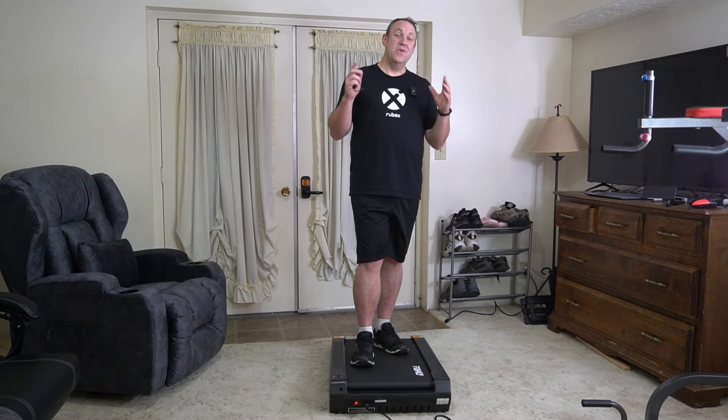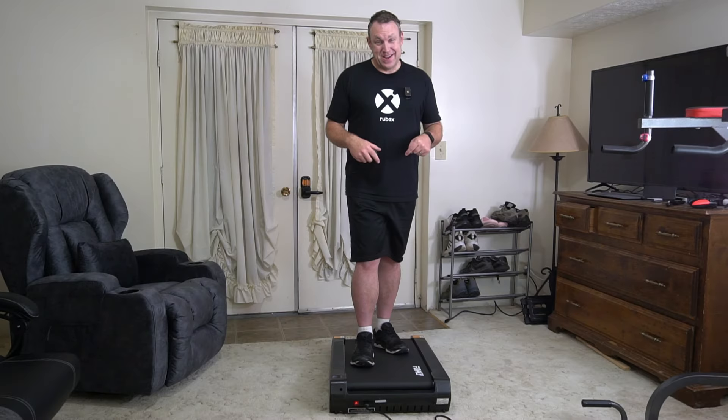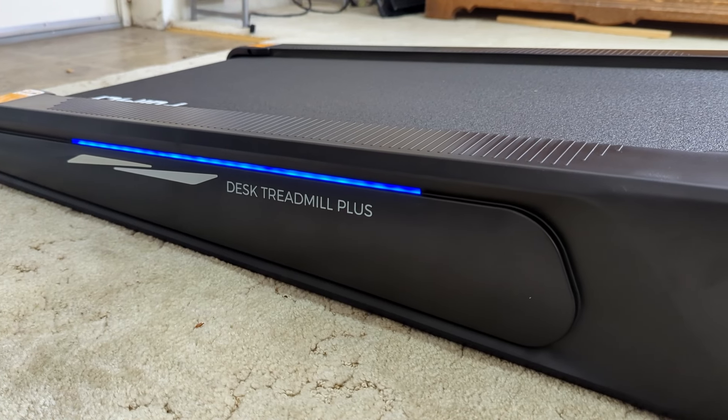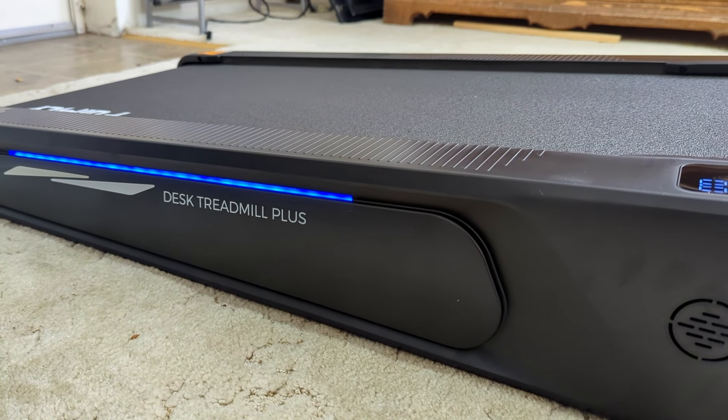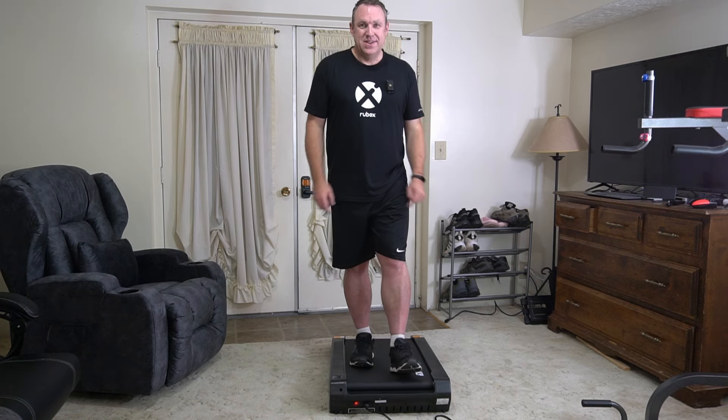Seriously though, if you are trying to force yourself to get into shape and you want something that's a good workout — you can hear me breathing, obviously I'm out of shape — but on any other walking pad I would not be breathing this hard. This thing is amazing, it gives you a good workout, and I highly recommend it.